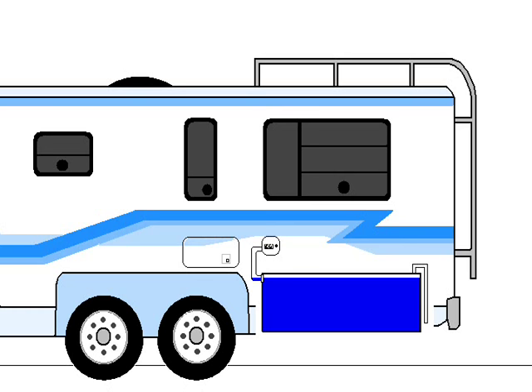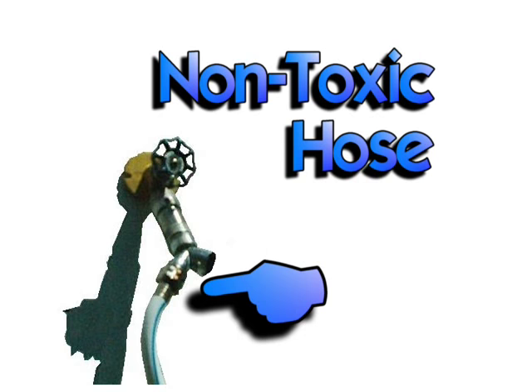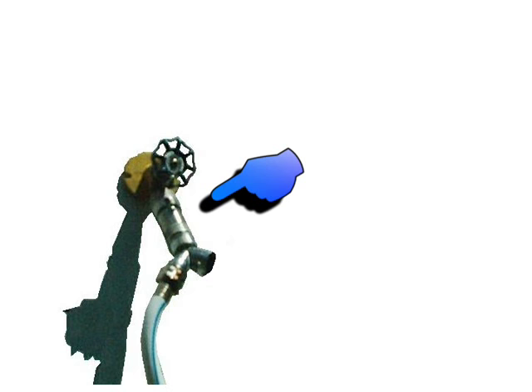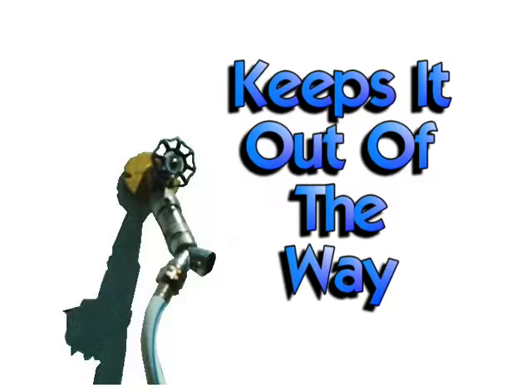The city water system is really quite simple. Make sure you have a non-toxic hose and always use a regulator. Some RV parks have incredible pressure and can damage the lines in your unit. We like to put the regulator on the tap — that keeps it out of the way so no one can run into it and cause problems.